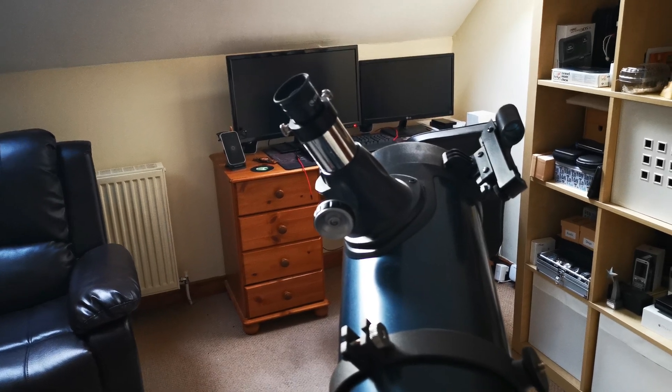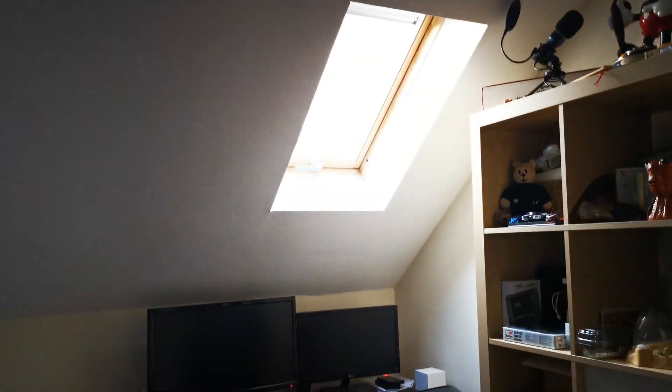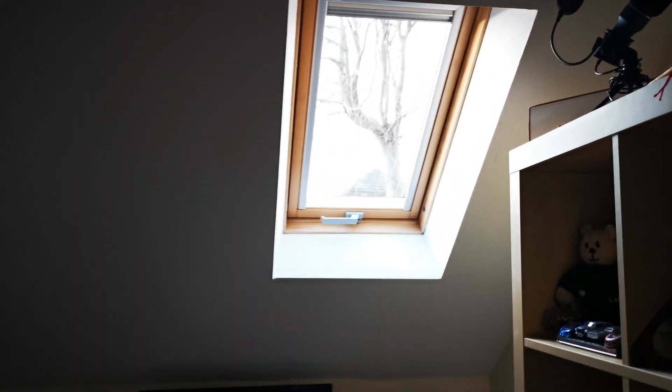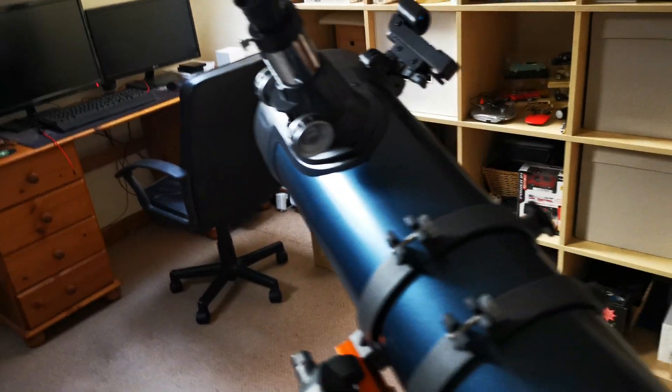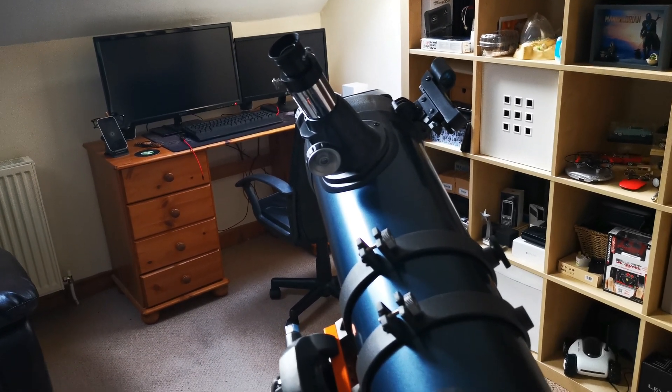In order to set it up, it's easier to do it when you look at something terrestrial. I've got my telescope pointing out the window at some trees, and if you look in the eyepiece you should see the trees. Because it's so difficult to hold the phone over the eyepiece, the Universal Adapter will make life so much easier.